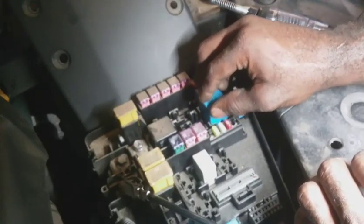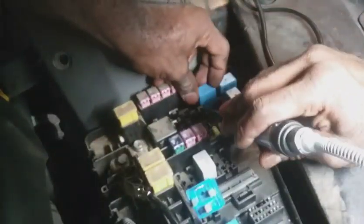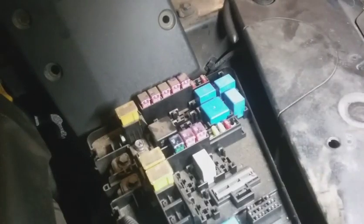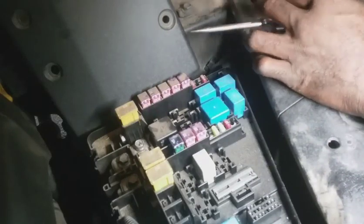I'm going to pull this relay out here and see if it's working like it's supposed to. It's clicking, but that doesn't necessarily mean it's working. I'm going to swap this relay with another one with the same number and see if we get operation of our cigarette lighter. Went back in the car — there's still no power. So that didn't fix it.